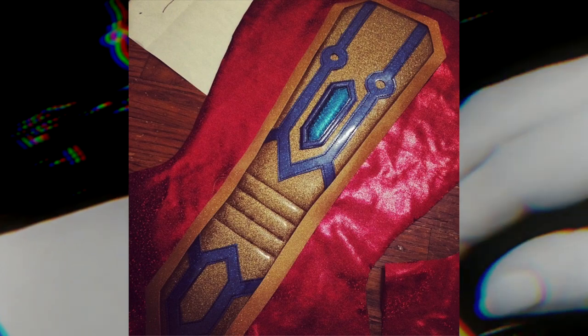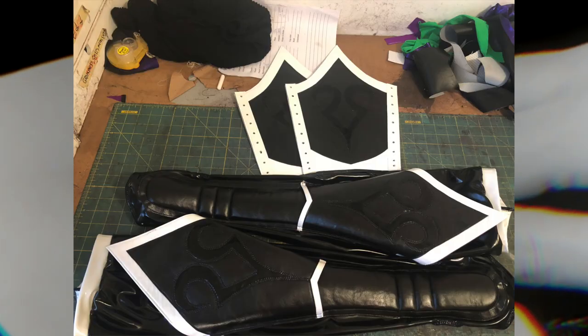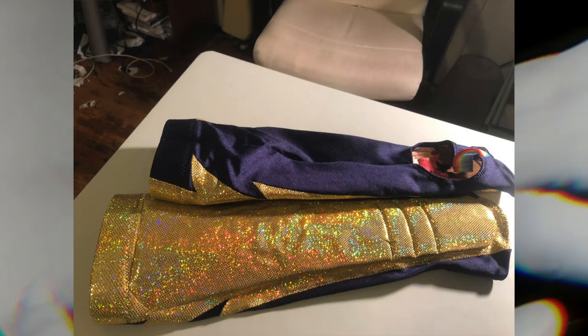This video is something that's been requested from us since day one, and that is how to construct kick pads. The way we construct kick pads in this video is the way we do it at Closet Champion. There are tons of different ways to construct and design kick pads — this is just the way this specific set needed to be made. The kick pads we're showing you today are for independent professional wrestler Sean Phoenix, who needed this pair to match his fiery personality.